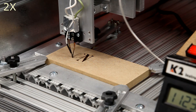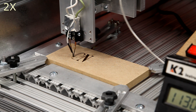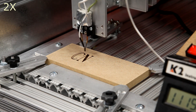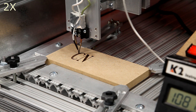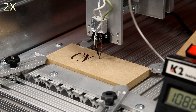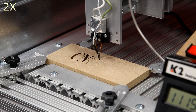Let's speed up the video a little bit. The controller is set to about 15 amps at the moment. The wire temperature is running between about 1050 and 1150 degrees Fahrenheit.